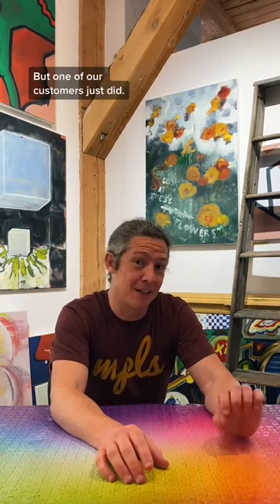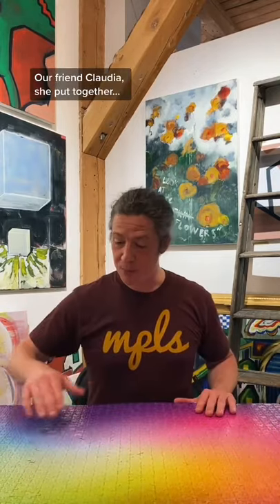One of our customers just did. Our friend Claudia put together our gradient puzzle and our vintage travel series, which is a plane, a train, and not an automobile, but a ship.